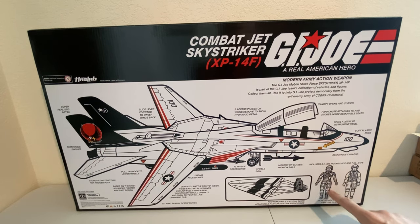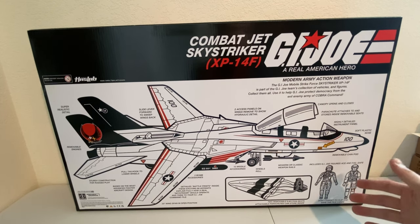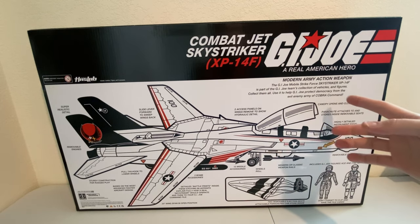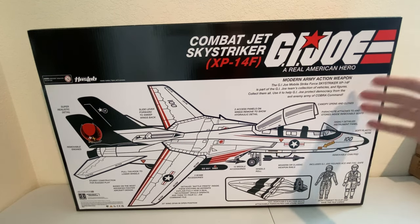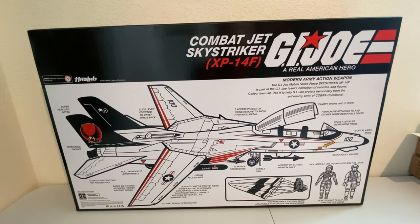Of course, you've got your figures that are included — Ace and Failsafe. New to the line, Failsafe, so there's a lot of people looking forward to that. And the GI Joe Mobile Strike Force Sky Striker XP-14F is part of the GI Joe team's collection of vehicles and figures. Collect them all. Use it to help GI Joe protect democracy from the evil enemy of Cobra Command. It's just a fantastic box.